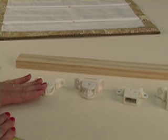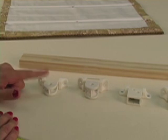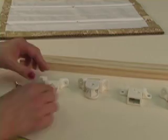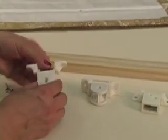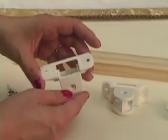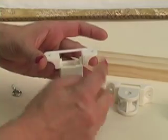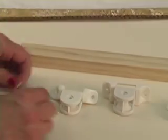If you want your shade to operate very smoothly, I would suggest using pulleys in a cord lock versus the screw eyes, just because the pulleys, as you can see, they have a small wheel inside here, and this wheel turns as the cord rolls over the top of it versus being dragged through a screw eye.